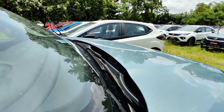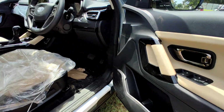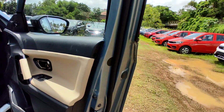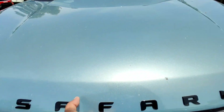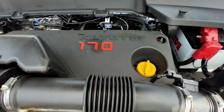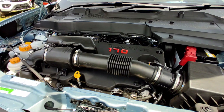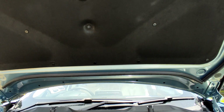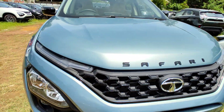It has a suspension designed with Lotus engineering input. The top variant is the XZ-A Plus. The Fiat-sourced diesel engine is the same unit found in the Jeep Compass, Harrier, and Safari. NVH levels are controlled via hood insulation. The price tag reflects its positioning.